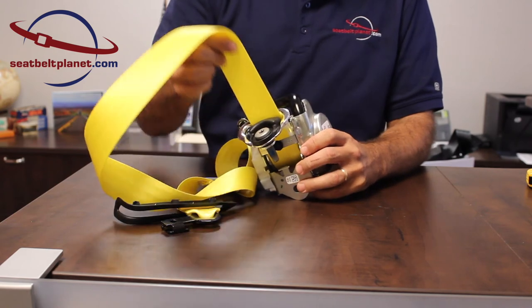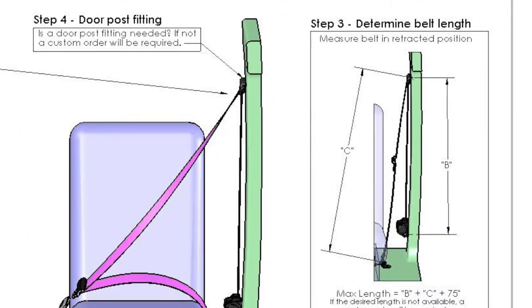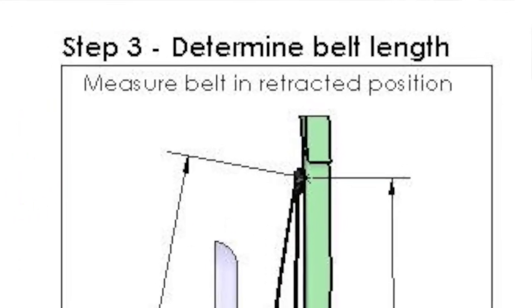When we reach step three in the measuring guide, we want to determine the belt length. There are two dimensions you need to measure in your vehicle. The first is the B dimension, which measures from the base of the retractor up to the D-ring where the seat belt comes out across your shoulder. The C dimension is from the D-ring down to where the seat belt mounts to the floor or the side panel.